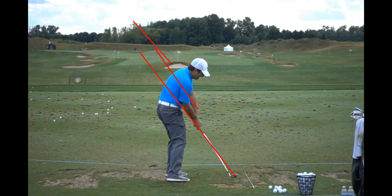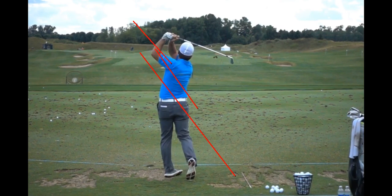A simple swing that's very efficient. Just wanted to cover some things that he does in his swing. You all have a good day — thank you.